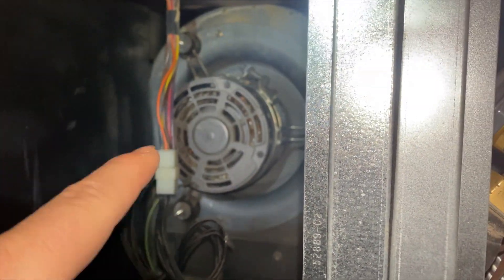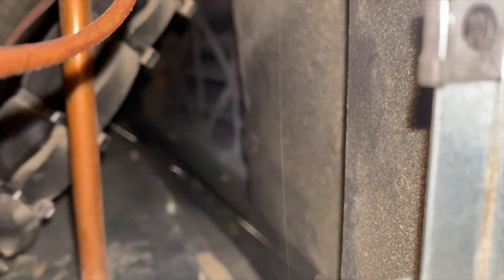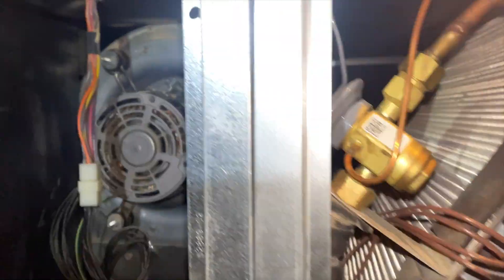I'll show you what the inside of this looks like. That's a variable speed blower motor — it doesn't have a label on it, but it's controlled by that board. This is your coil, and you've got your filter back there. That's pretty much how this thing works.